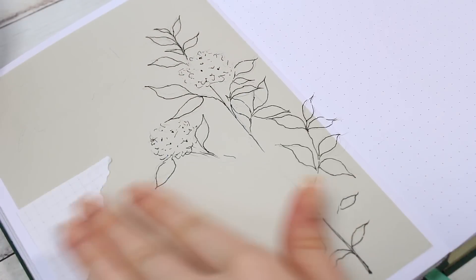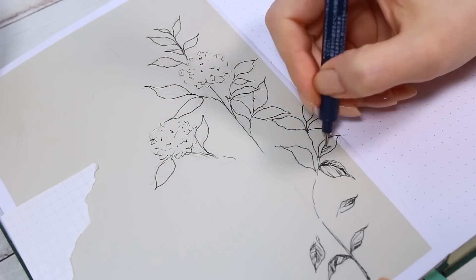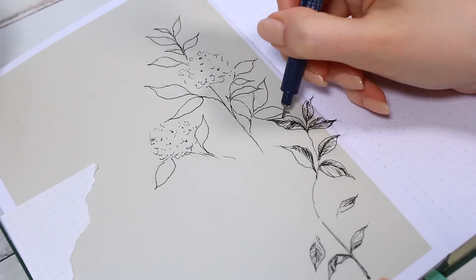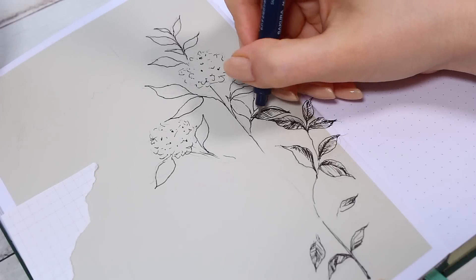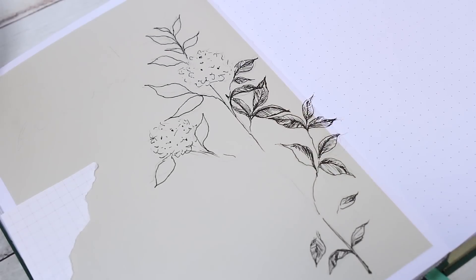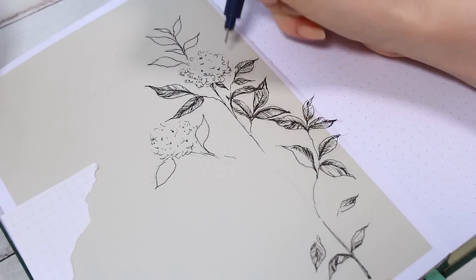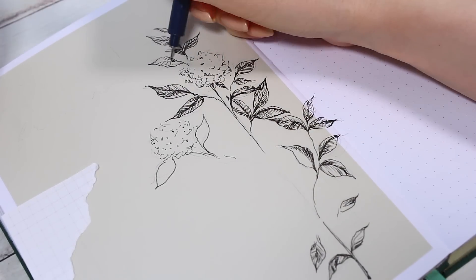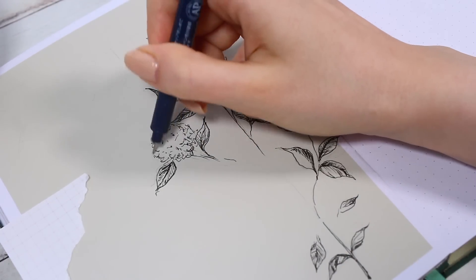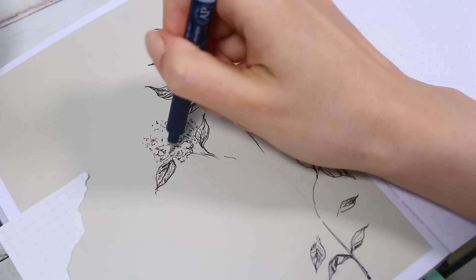I started to feel more comfortable with this style after the first drawings, so I didn't sketch this one out quite as much and just went in with the black pen after deciding the main placements of the different branches. I made the leaves even darker in this picture and I actually really liked how this one turned out — it was fast and fun to draw. You can really practice this scribbly messy drawing style where you don't need to pay too much attention to any small details.